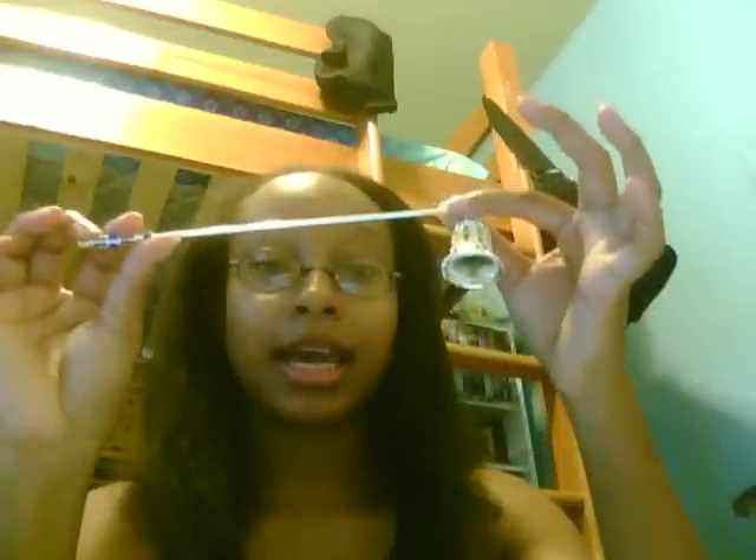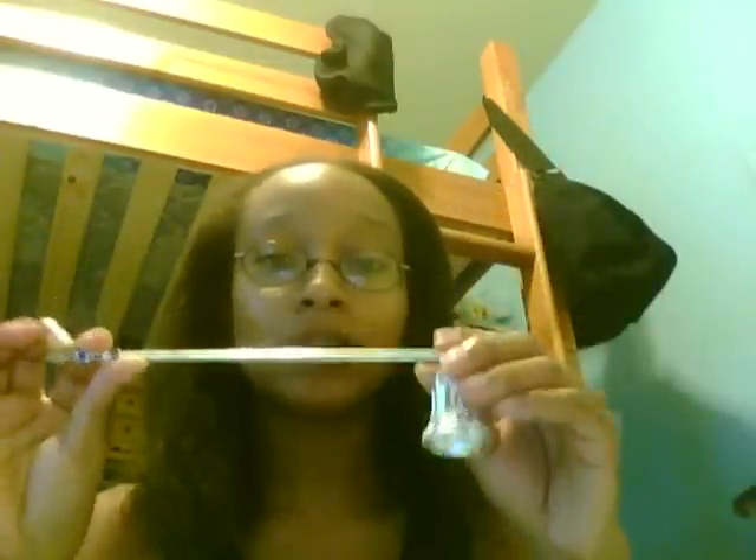Hey everyone, it's me Alex. I'm making quite a few videos today, and another tool that people might want to use — but one that's not necessary unless you want it to be — is the candle snuffer. Candle snuffers are really simple: you just stick it over the flame of the candle and it snuffs it out.